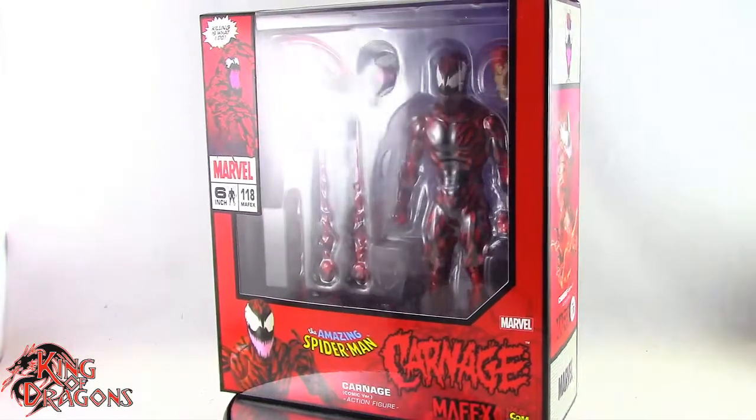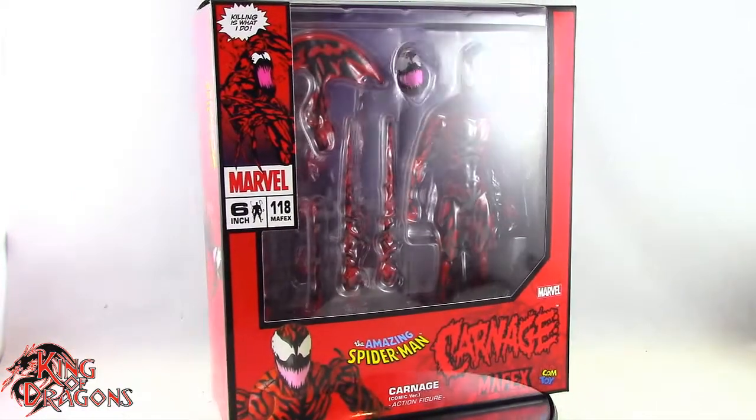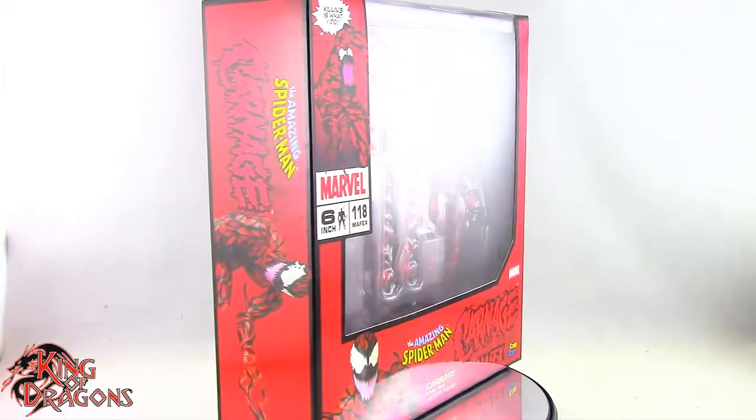What's going on everybody, King of Dragons 5000 here, coming at you with another figure review. Today we'll be having a look at the Mafex Amazing Spider-Man Carnage.